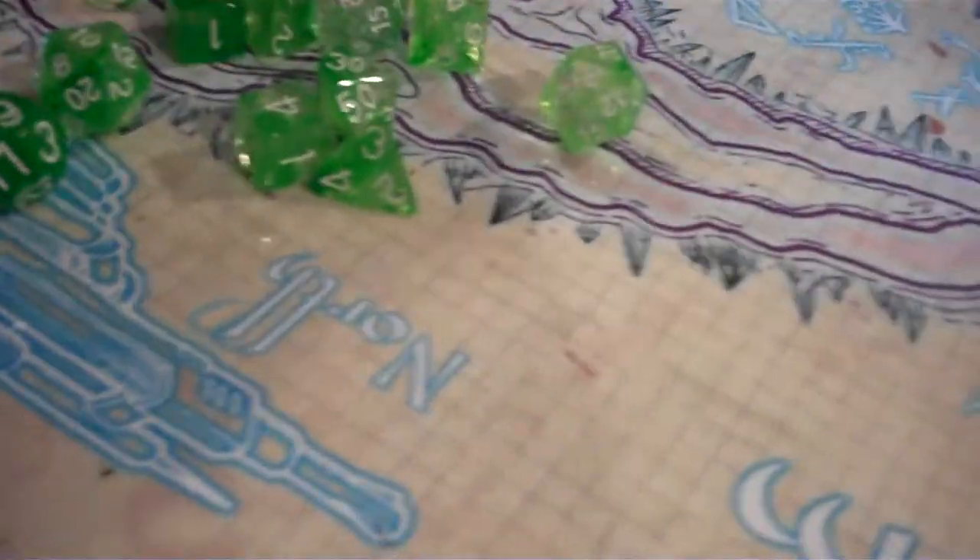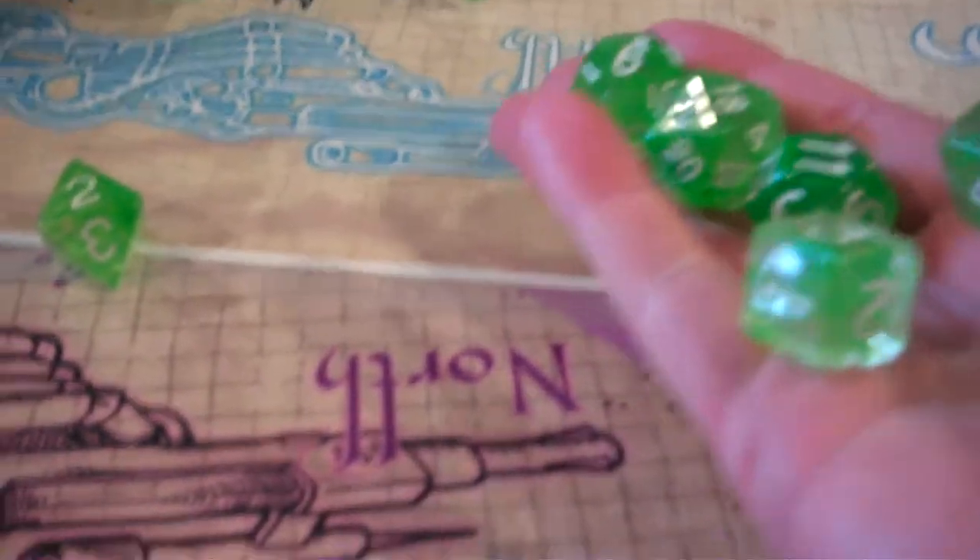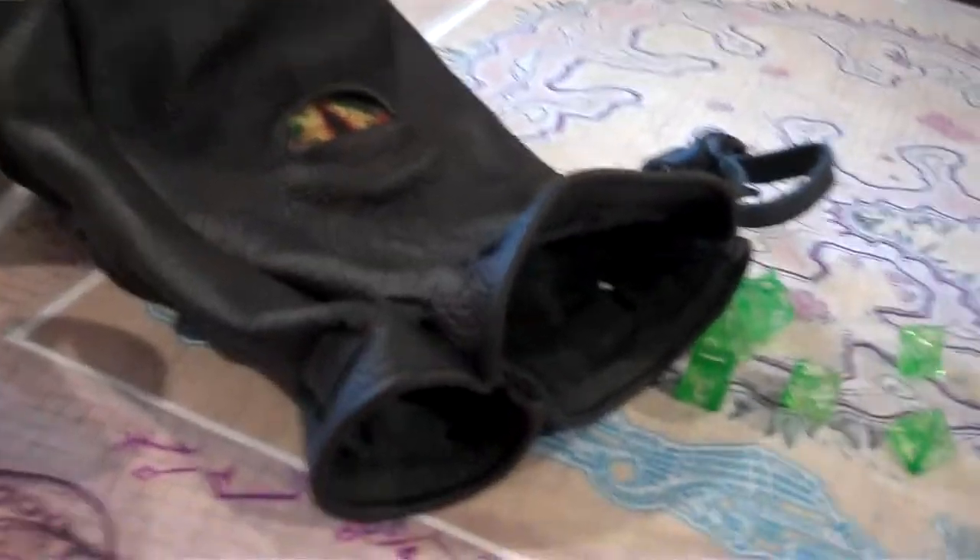Yeah, we obviously put a ton of dice in here. These are some new diffused green slime dice that I got also at the convention. You can fit a ton of dice — probably like 100 dice in there without even breaking a sweat.